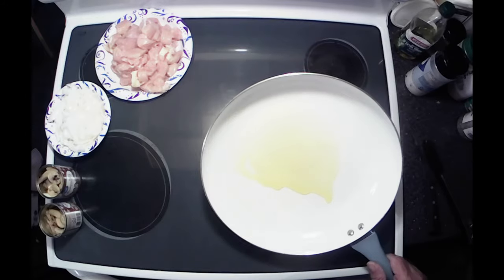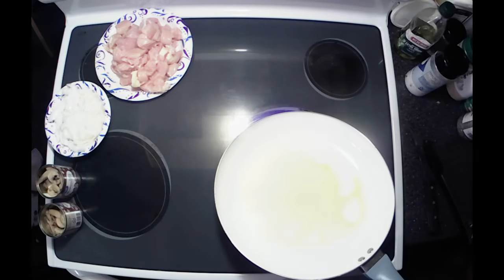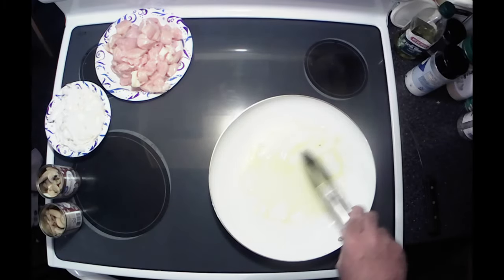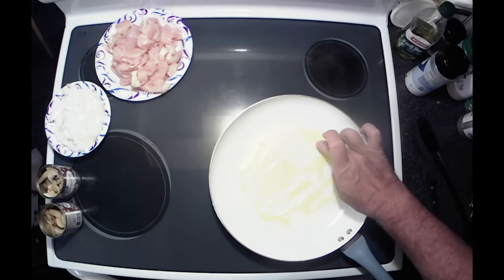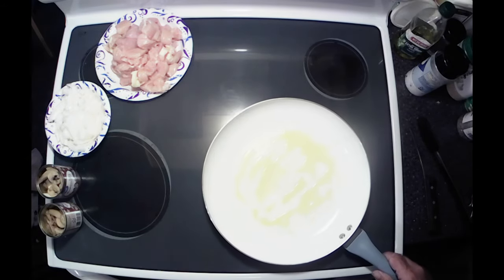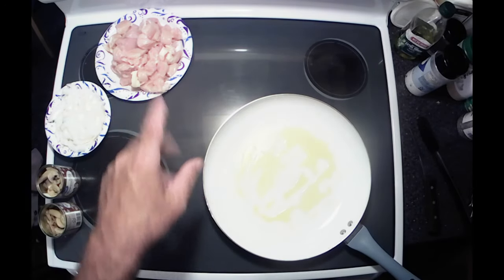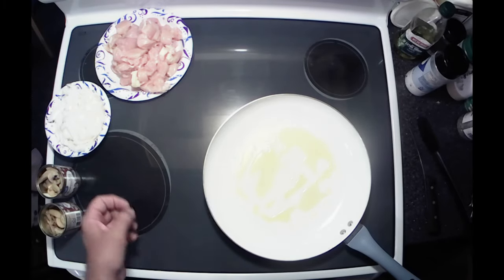Because we kind of want to sear and sauté our chicken breast, which I've already pre-cut up and cubed up. Let's get this heated up here. I don't want it to absorb too much of the oil — I want it to cook it, not absorb into it.